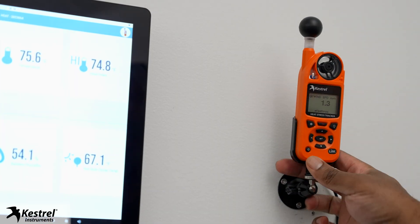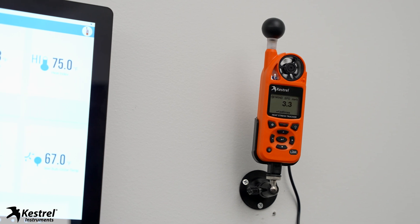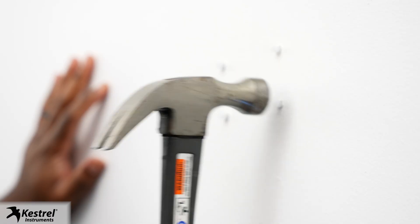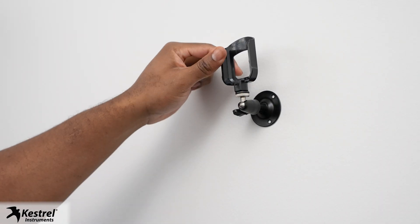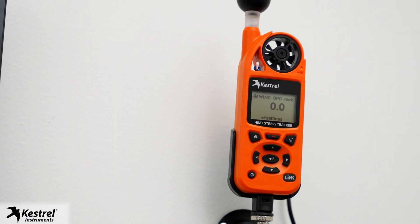When mounting the 5400, make sure it is mounted at least three feet off the ground and no higher than seven feet to match the conditions of the people you are monitoring. Ensure the Keshru is oriented into the main source of wind or airflow in the environment. Pick a spot you can easily access as you may have to adjust settings on the unit. Use provided anchors for installation onto drywall without studs. You could also mount your 5400 using VHB or Very High Bondage tape. Connect the included K5 series clip to the wall mount and mount to your desired location.